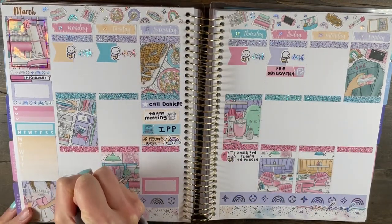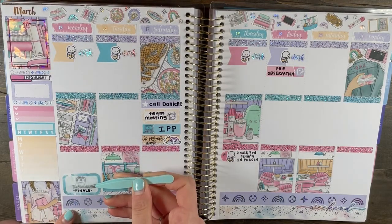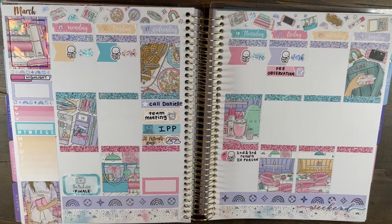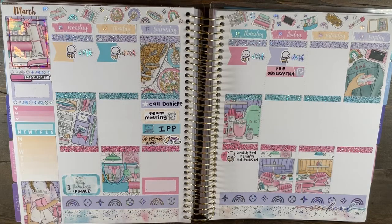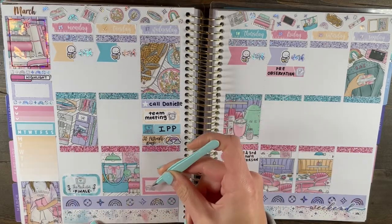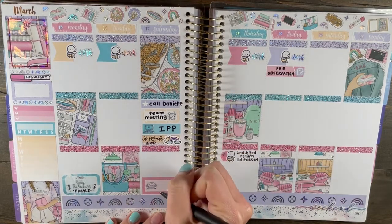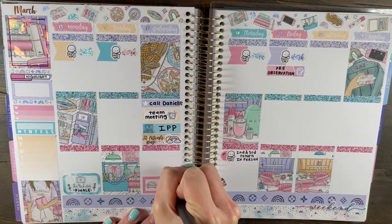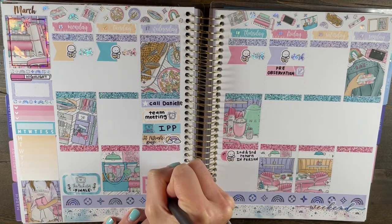I'm marking the Bachelor finale on Monday. I love how it turned out — I kind of did some stacking, with the icon in the middle. The little roses are from Plana Hannah, and the Bachelor script is also from Plana Hannah — it's bachelorette but I always cut off the 'ette.' Not an eventful finale — if you watched it, you know it was a waste of time. On Wednesdays I watched Married at First Sight and marked that with a little couch icon from the foil bundle.